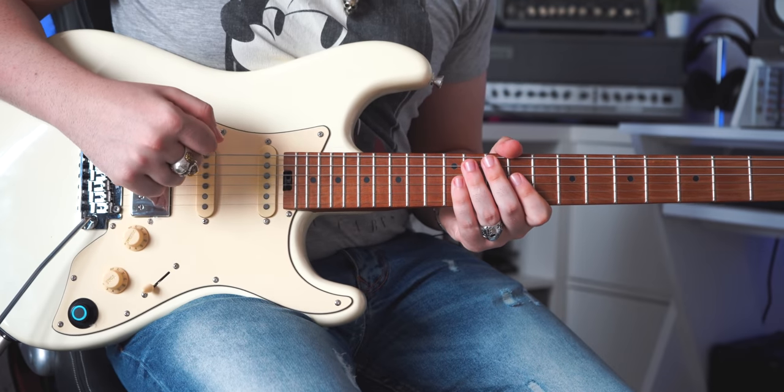Just bear in mind that in the record there are actually two different tracks playing at the same time. So you can't make it sound exactly 100% like the original record when you are playing live, but it's okay. Let's start by splitting this lick in three different sections.